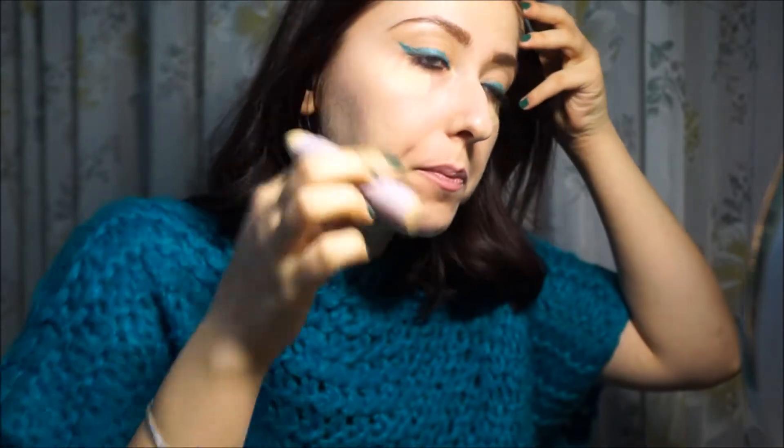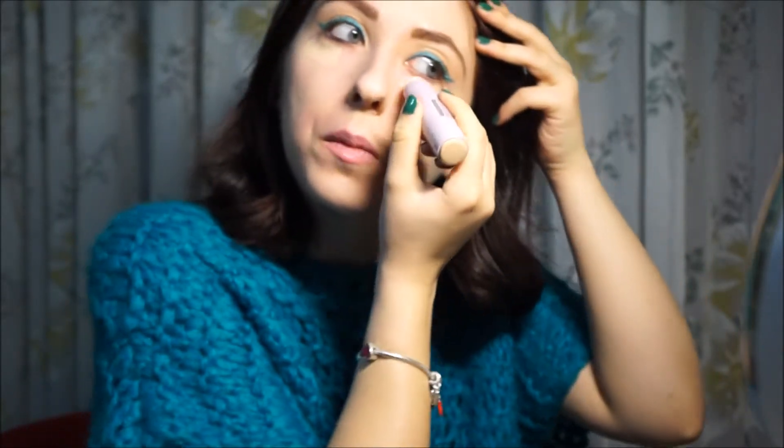Under-eye area, so I can see if it also works for dark circles. Always with the included brush, because I noticed it works better. I showed you the application with the other one, which is not super covering. While this one covers much, much more.